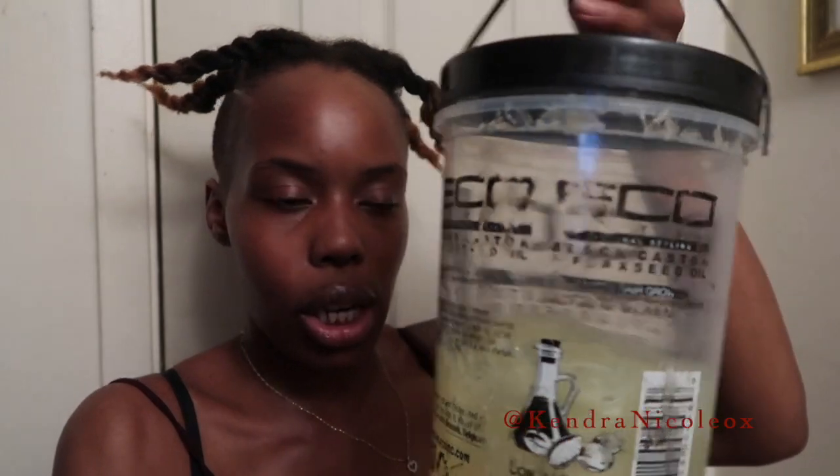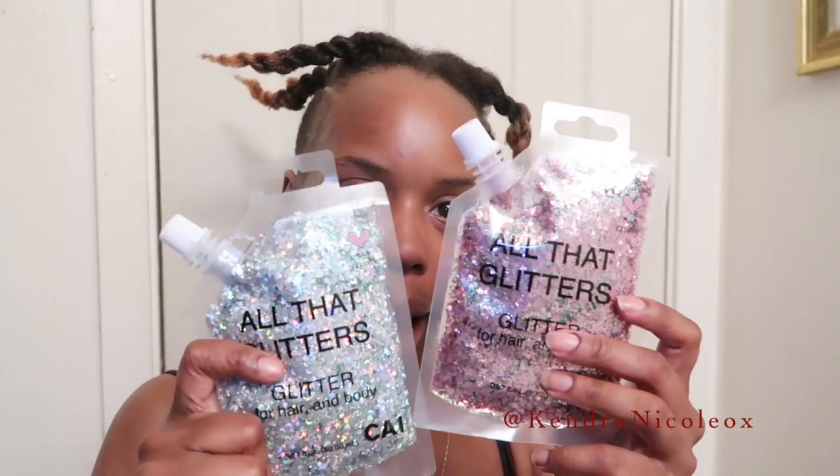I have some gloves here, my Eco Styler Flaxseed Gel as per usual for definition, my Lot of Body mousse foaming spray, and I'm dying the ends black because I want to add glitter.